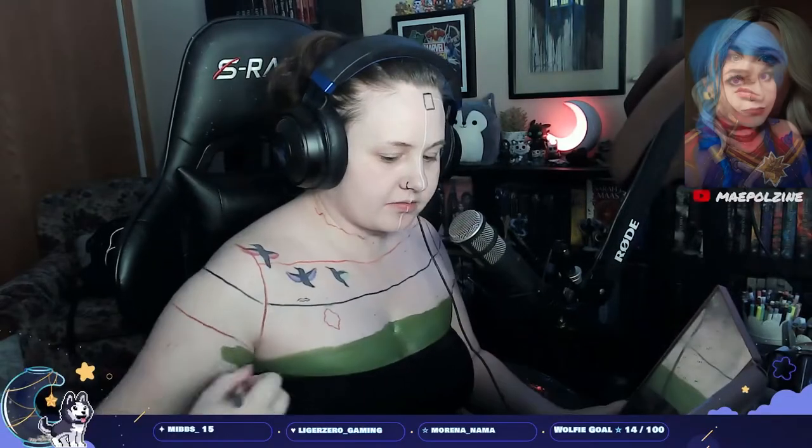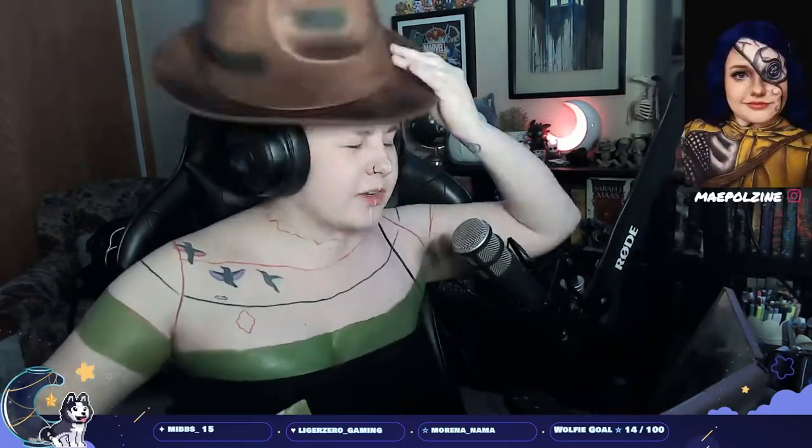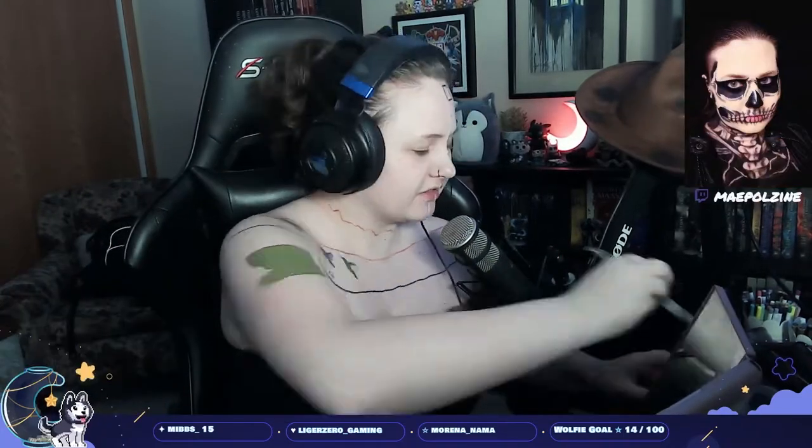Hey everyone, it's Mae. Today I am doing a Freddy Krueger slash Jason Voorhees body paint, sorta inspired by Mae Du Look. I'm also using her body paints here today.